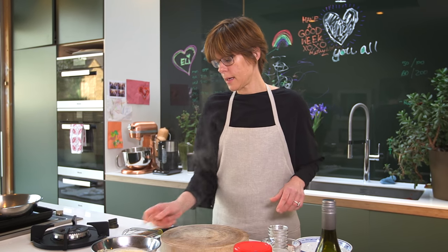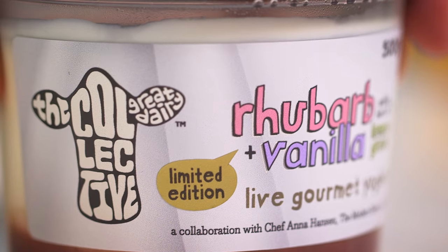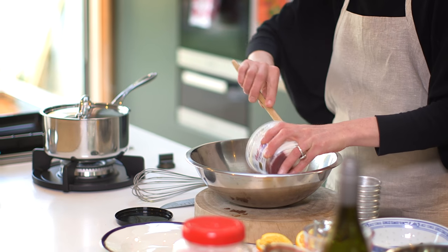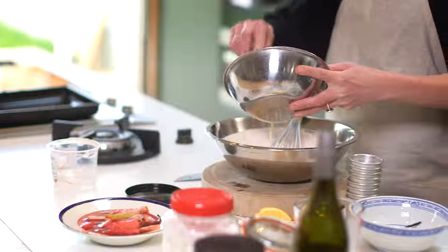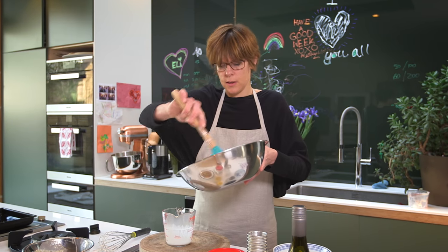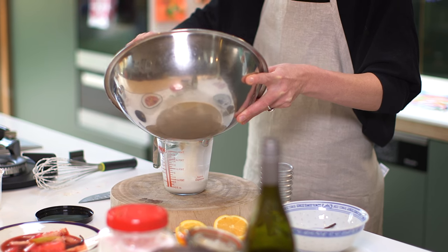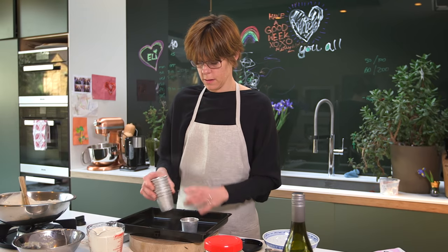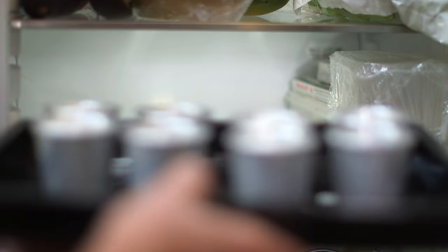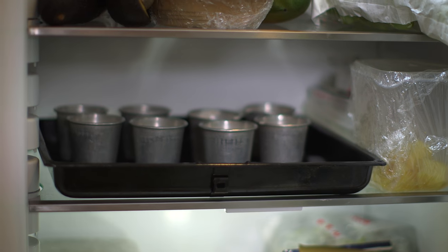Now the cream and vanilla mix is cold enough to mix with the yoghurt. Pour it into a jug so I can easily pour it into my mould. And now I'm going to put these in the fridge for about six hours so they set. The reason I chose to collaborate with The Collective is I find their flavours inspiring and refreshing — I thought it would be a perfect fit for the kind of flavours that I put together.